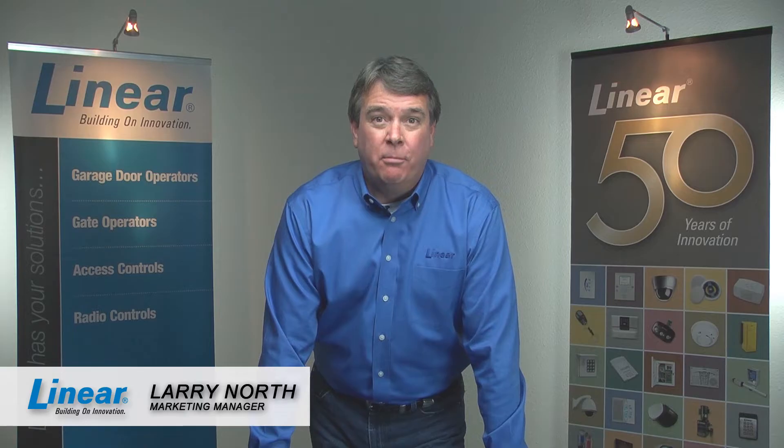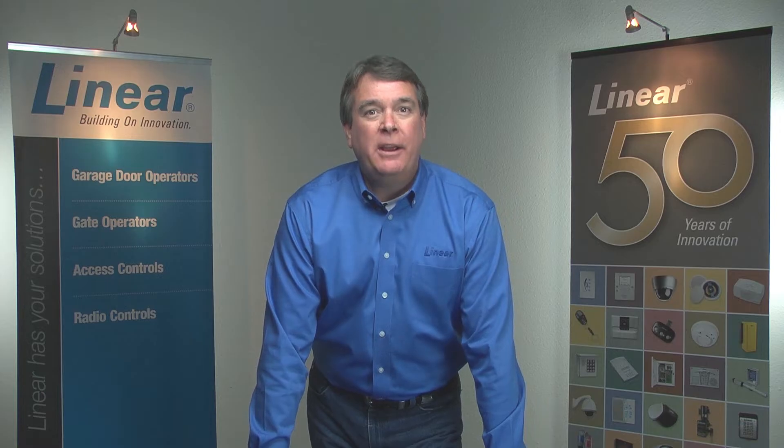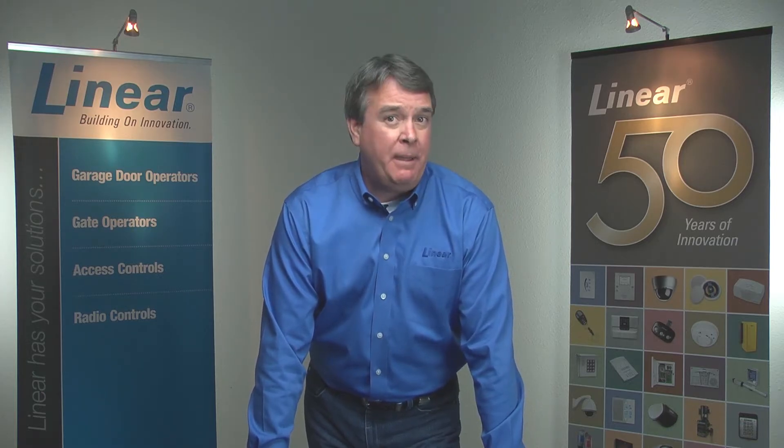Hi, I'm Larry North, Marketing Manager for Linear Corporation. This video will show you how to add and erase transmitters, remotes, and keypad codes for the UltraQuiet Linear LDCO800 garage door opener. The LDCO800 has the capability to add or remove one transmitter or keypad code at a time, or to erase all keypad codes and transmitters at once.